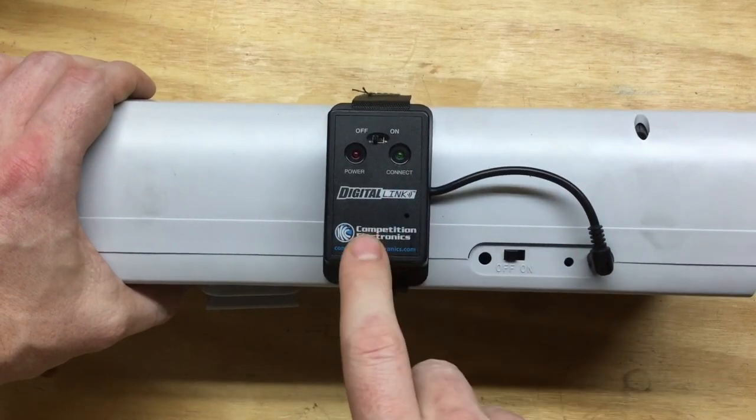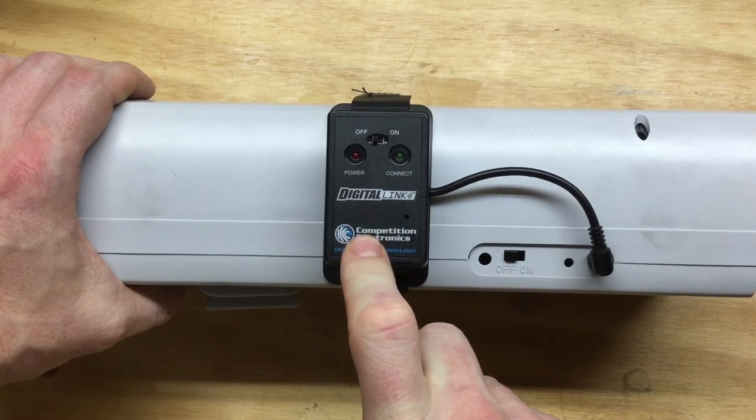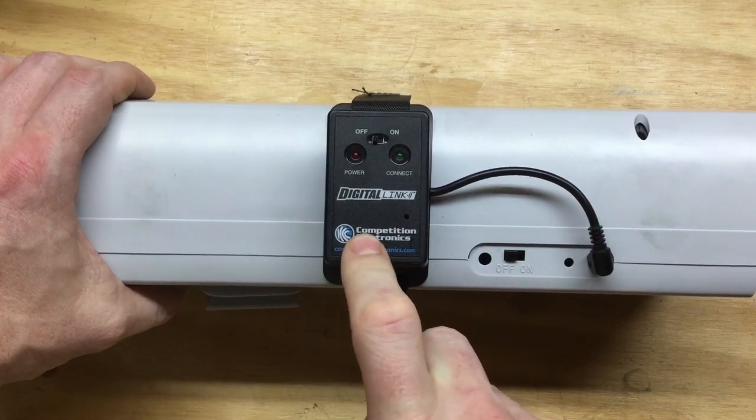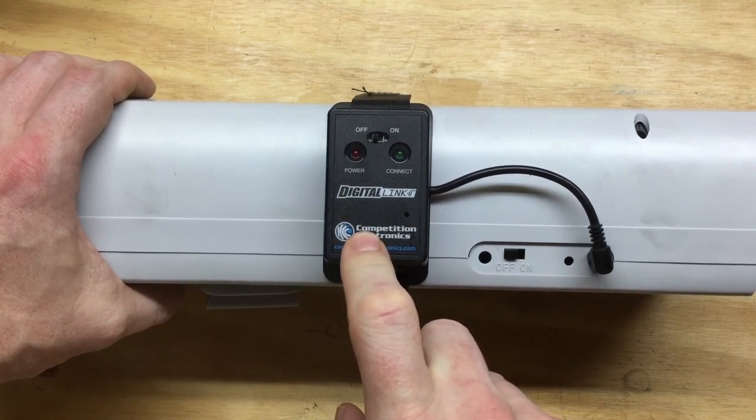Again, about $50, and it adds Bluetooth capability to the chronograph. I've had zero issues with it — it has worked great for me. Happy to answer any questions, but I think that's it for today. Thanks for watching, and God bless.